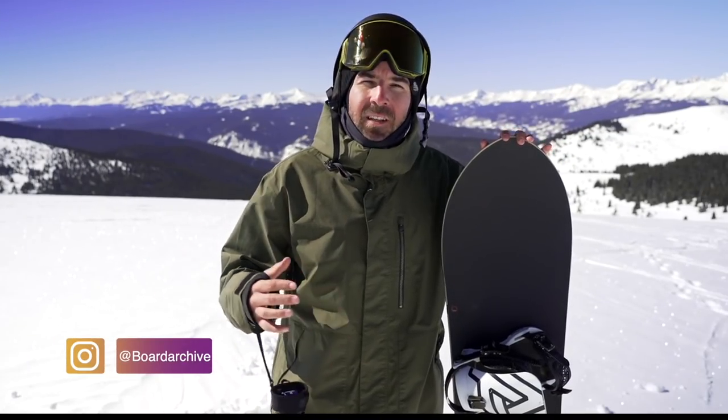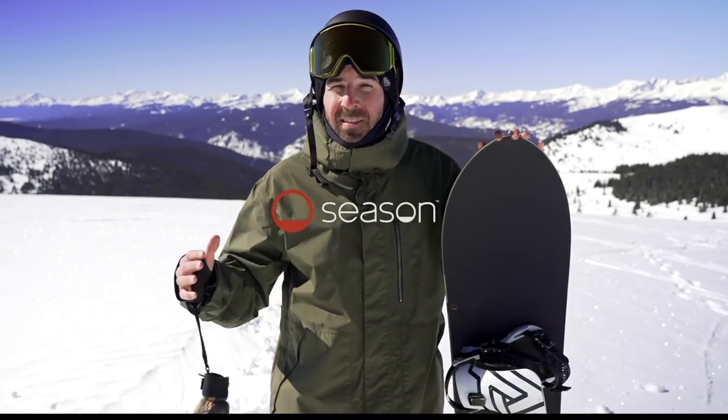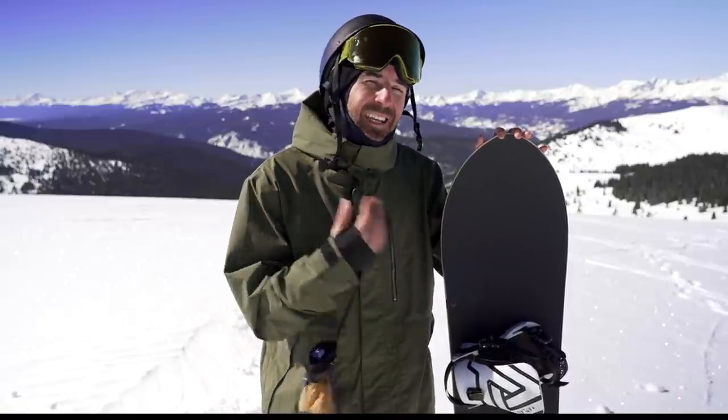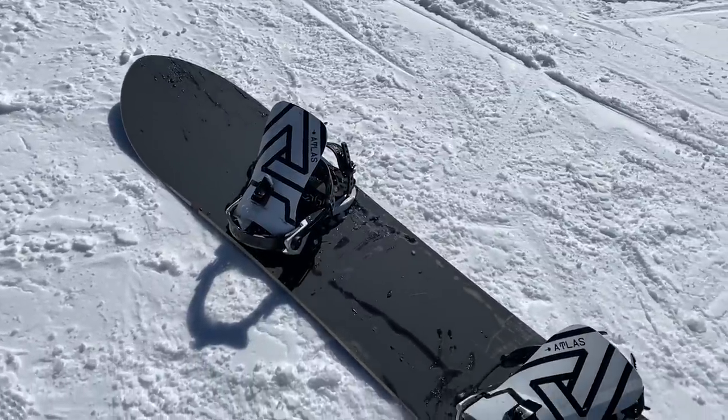Good morning everyone. Today we're out at Vail Pass checking out a board from a relatively new brand called Season Equipment. Season was founded by Austin Smith and Eric Pollard, and the idea is to create snowboards and skis with a simplistic design focused on shape, designed to be functional and last for multiple seasons — that's where the name comes from. These boards don't change season after season; the graphics aren't going to change. Pretty cool brand story.